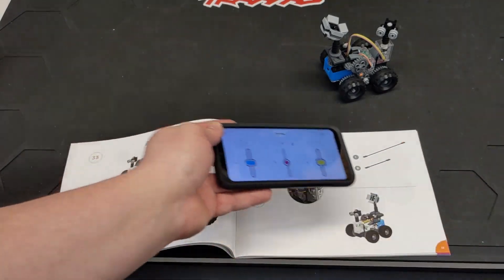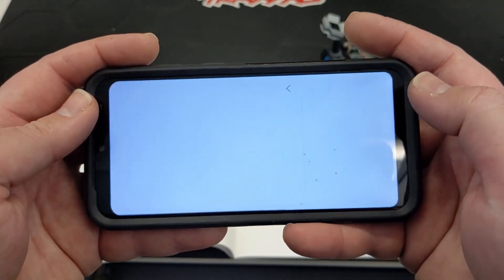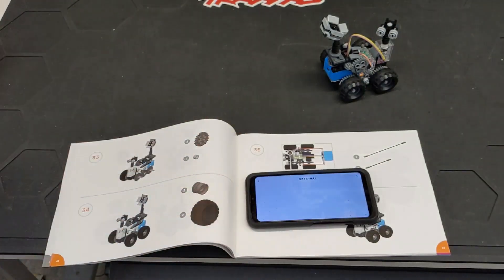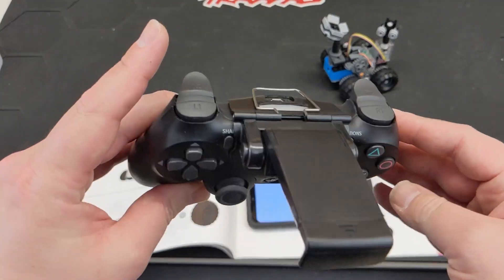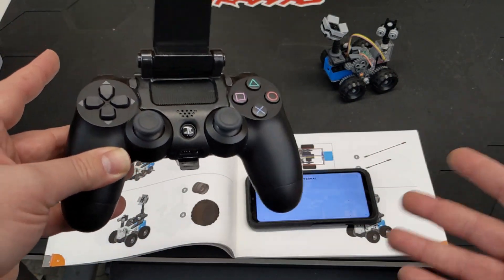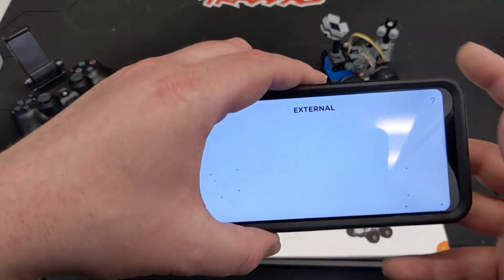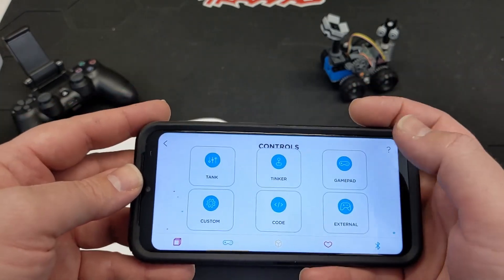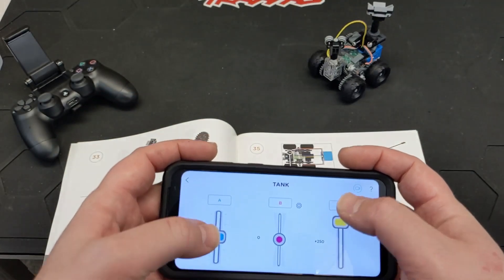Something I don't understand yet is there's an option for 'external' where you're supposed to be able to use an Xbox or PS4 controller. I brought my PS4 controller and connected it via Bluetooth to the phone, but it just doesn't see it, doesn't do anything. All the examples I've seen online use an iPhone, and I don't have one to test that. For now I can just use the tank controls on screen.